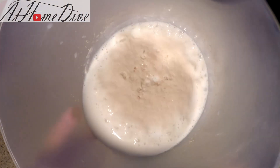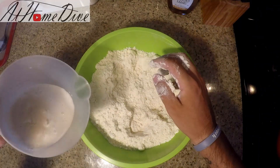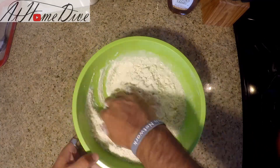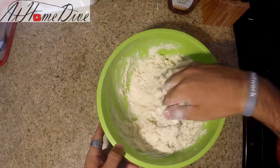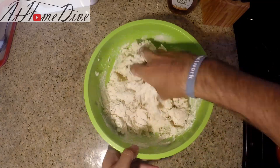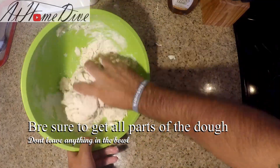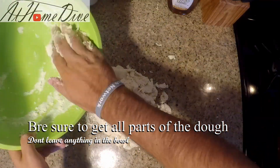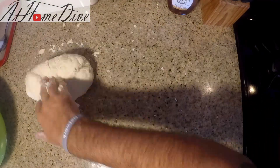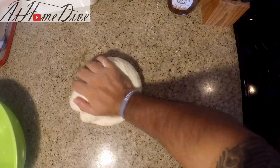You can see the yeast has had the full 10 minutes and it's nice and foamy — that's a good sign it's working. We're gonna go ahead and add it into the flour. Once the milk and flour start to work together into a dough, I'm gonna turn it out onto the counter and knead it. Once the dough starts coming together all the way, we're gonna knead it for about 10 to 12 minutes. If you have a stand mixer, you can use that with a dough hook for about 10 minutes.